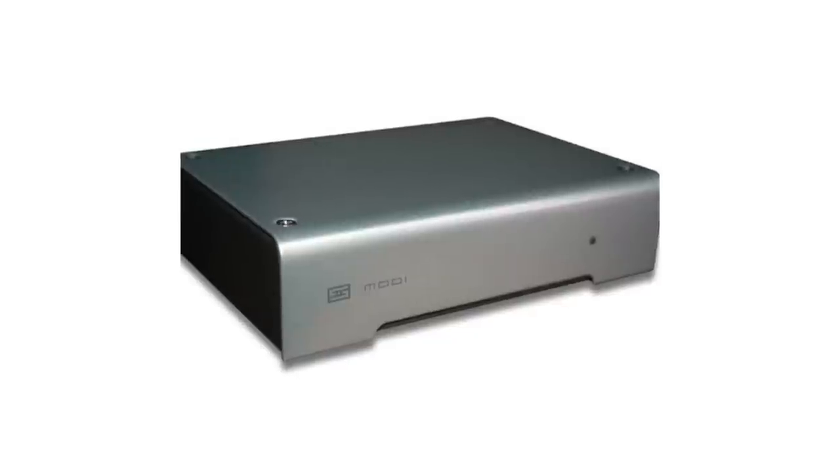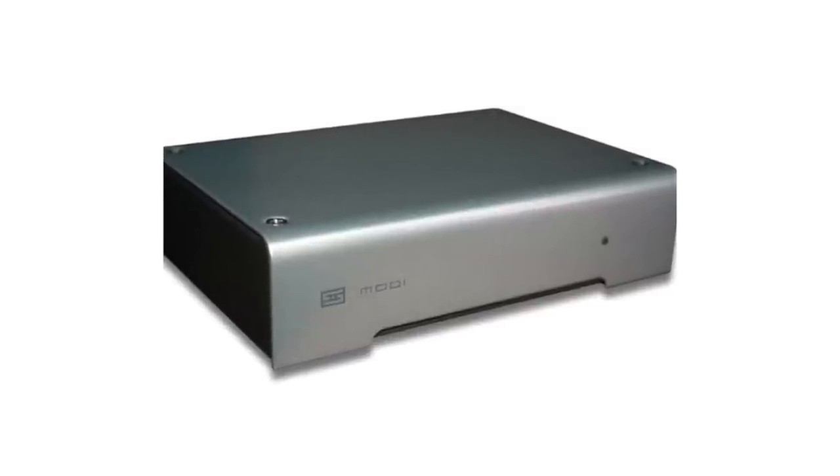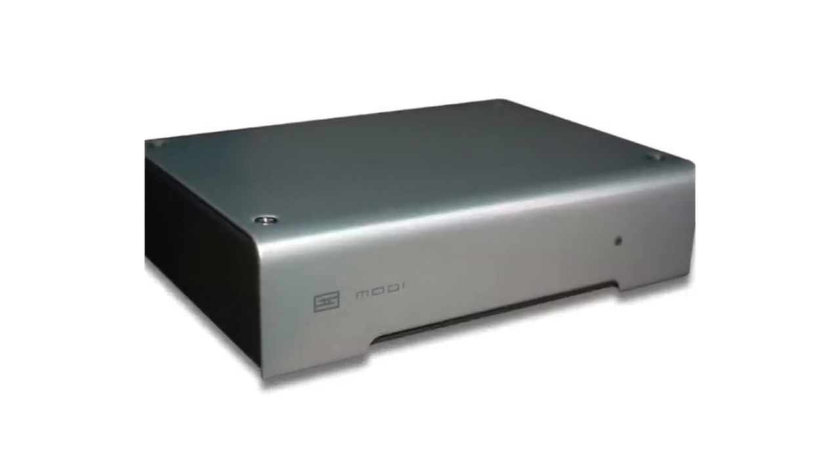The Onkyo 8020 doesn't have any digital inputs, so if you're heavy into digital, I would strongly recommend the Schiit Modi, which is $99. That one is killer for the money. For your digital needs — to make all your zeros and ones happy — the Modi for $99 is the way to go.